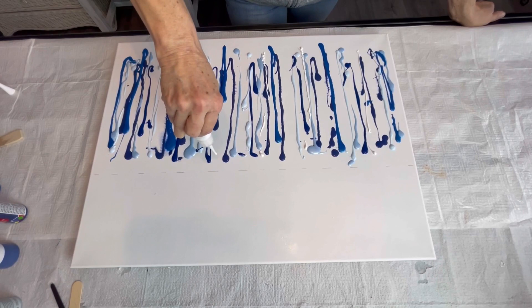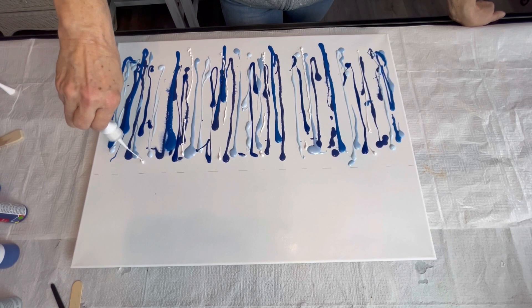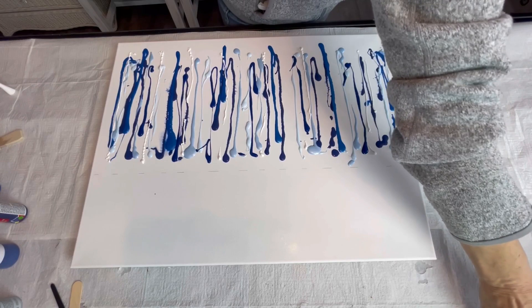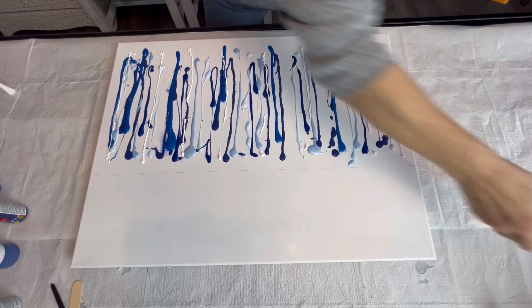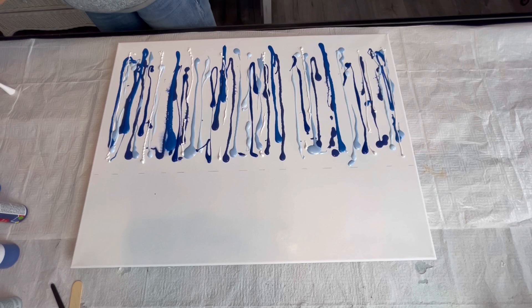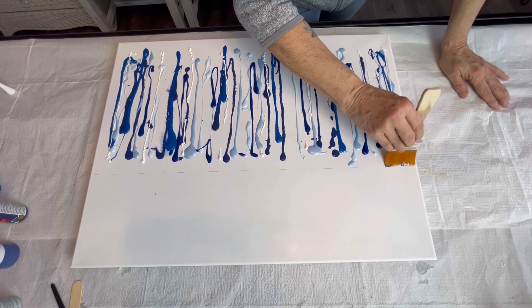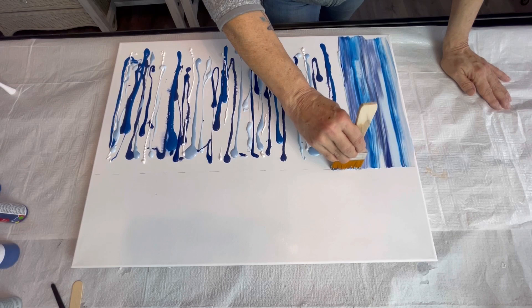My husband asked me the other day why I wouldn't just do this on the whole canvas. In my opinion, the gray and white — or a lighter color whatever is used — it kind of gives your eye a rest from all the main color at the bottom. I'm just going to spray my brush a little bit to give it a damp, and then just like before, nice straight brush strokes.